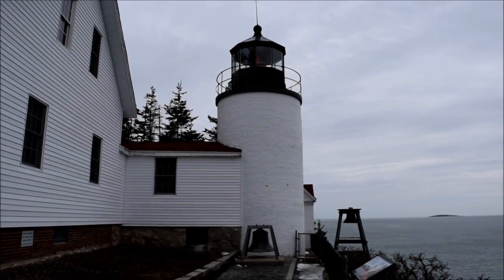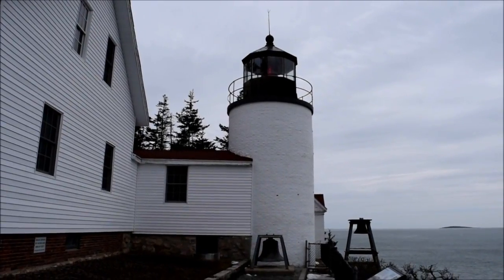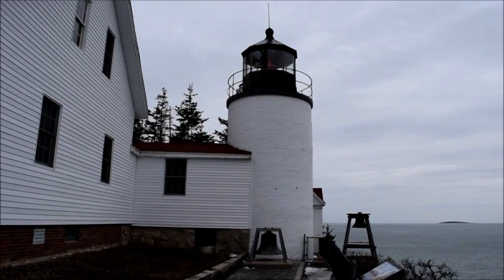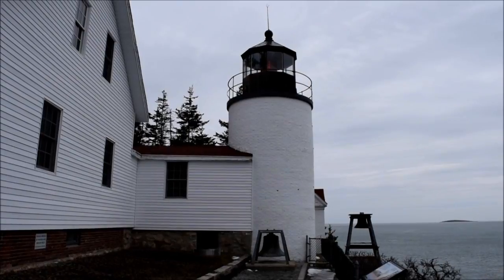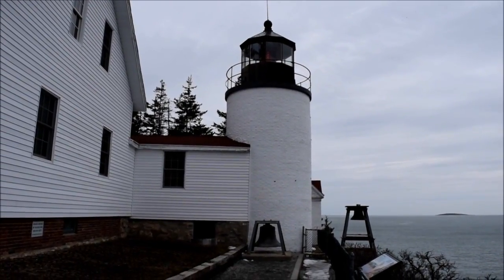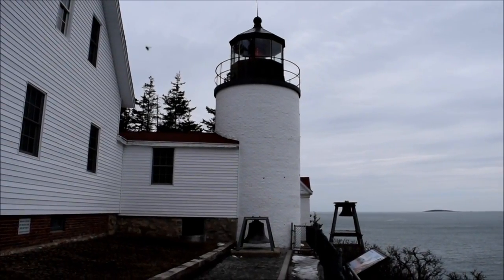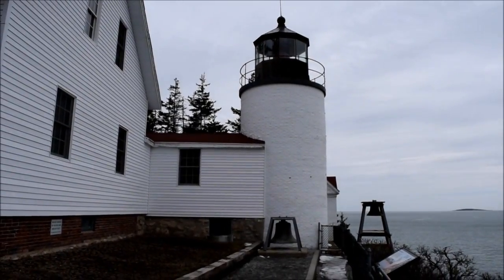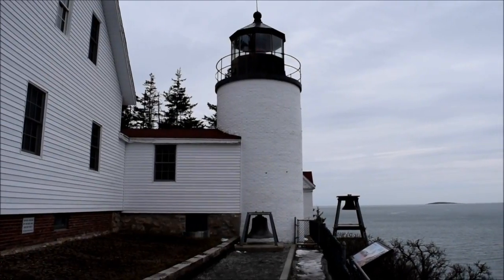Todd Dunn here for Life on the Edge. Today I'm starting at the Bass Harbor Head Lighthouse. From here I'm going to head over to the boatyard to get the first little bit of work done on one of my boats to get it ready for the summer. This will be the first time this year that I've done any work because it's in the mid 40s and I think it's finally warm enough to do something. So I'm going to go give it a shot — I'm off to the boatyard.